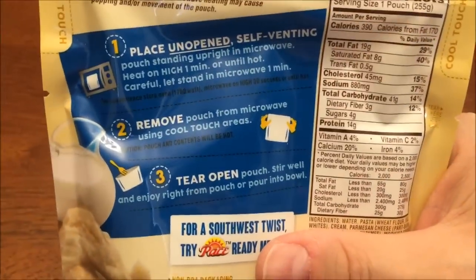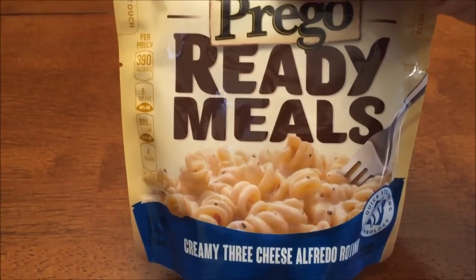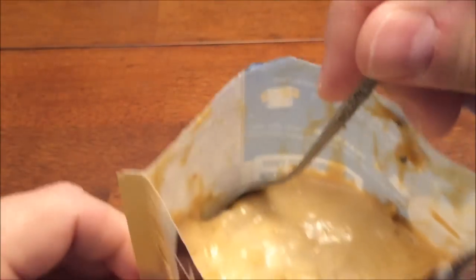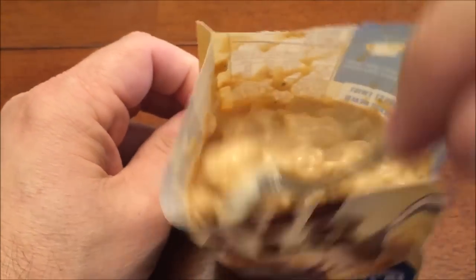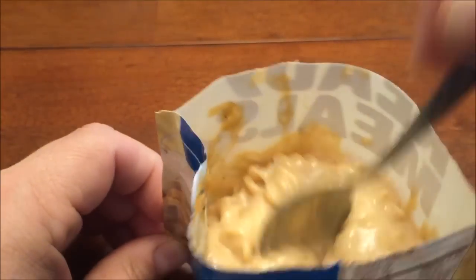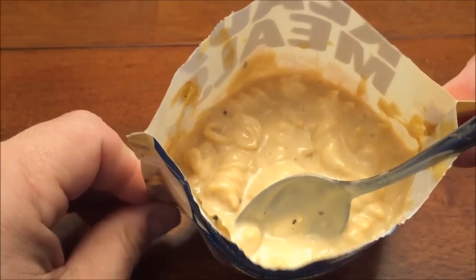You can pour it in a bowl — I just ate it out of the pouch the last couple times. I've tried a pasta one and another one of these before. Okay, I ripped the top off and this is what it looks like coming out of the microwave. It reminds me of an MRE, like a boil-in-bag where you stick it in boiling water and the stuff's hot inside.